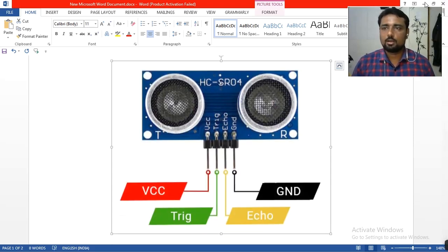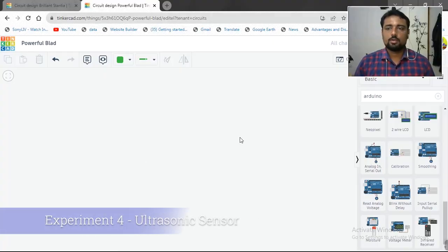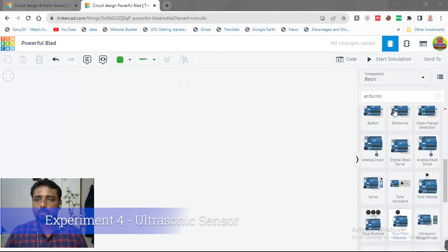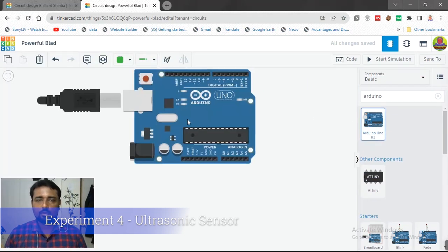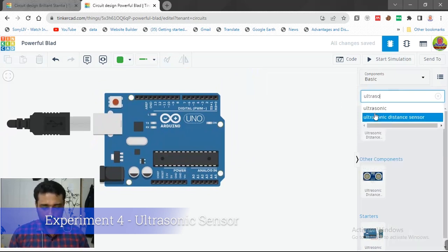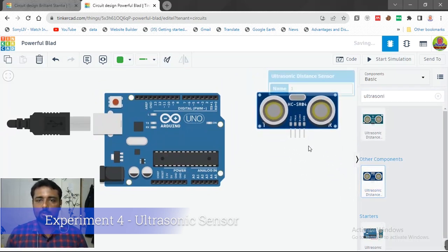Now let's come to the practical. First we have to take the Arduino microcontroller board. We will type 'Arduino' and it will appear in the simulation. Then we need to search for 'ultrasonic' and the ultrasonic sensor will appear.